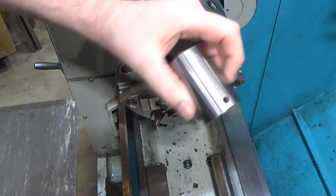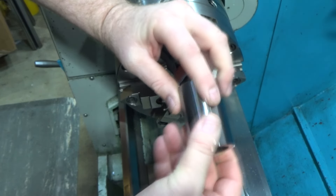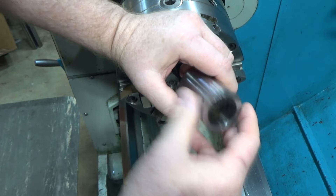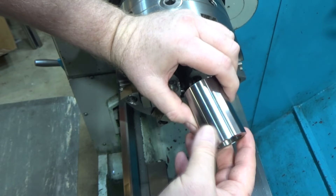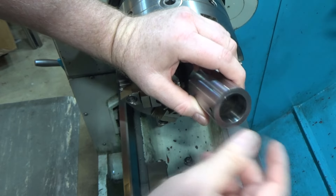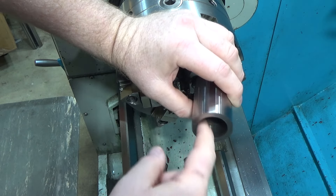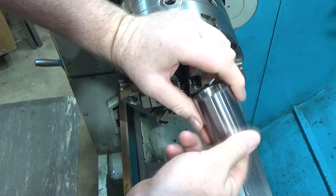Now that we've got this part cosmetically to the shape I wanted — rounded — boy was that a challenge. A lot of time just for cosmetics but I think it's worth it because it looks really nice, and we finally figured out how to cut this hard material and get a decent finish without chattering and all the other problems we were having because of the rigidity of this hardened material.